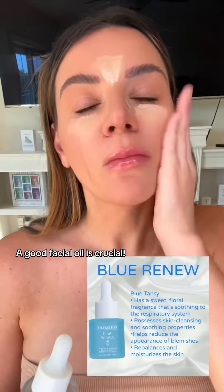As you can see, I was super stuffy. First, you need to put on a good facial oil. I'm using Blue Renew — not only is it so soothing and rebalancing to the skin, but it has a great aroma for congestion.